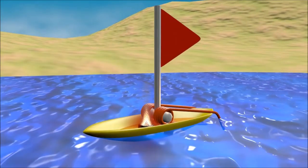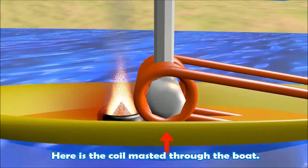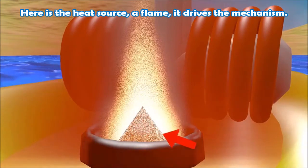This here is the pop-pop boat. This is the body of the boat. Here the coil is mounted through the boat. This is the heat source — the flame.